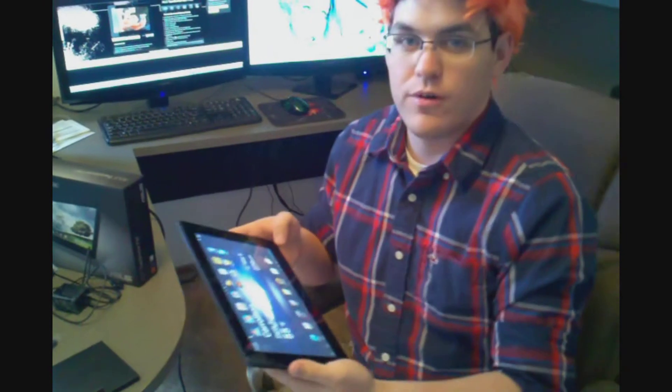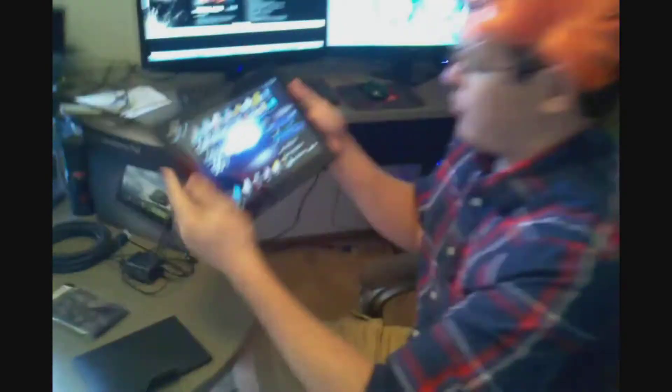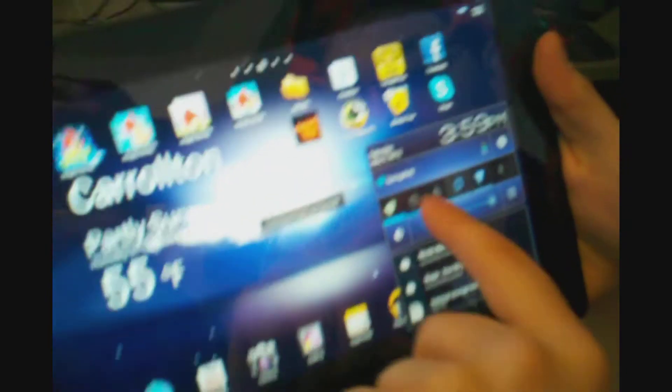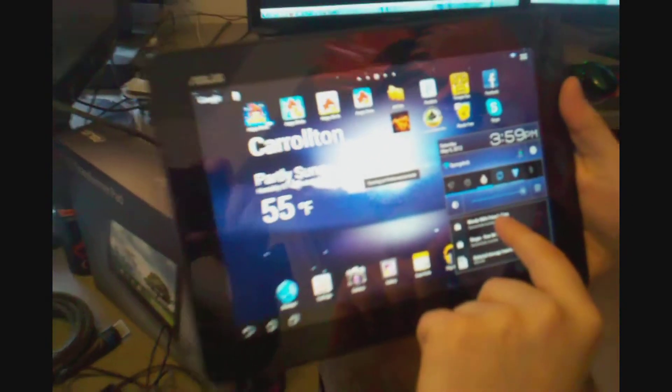This tablet also supports the use of a micro SD card, which is inserted on the side right here. A great way to save battery on this tablet is they've provided a function just like in Windows where you have a power saver, a balanced mode, and a high performance mode.